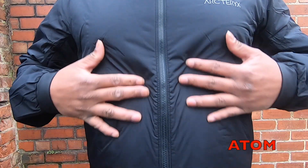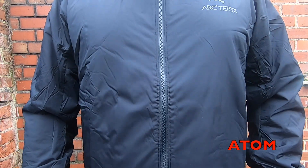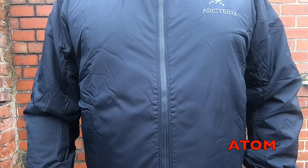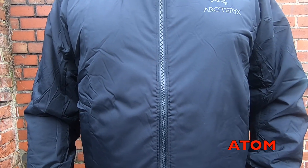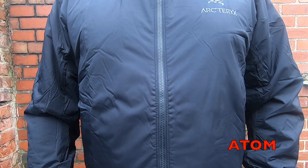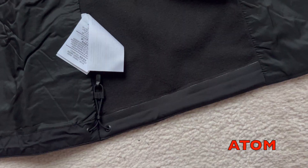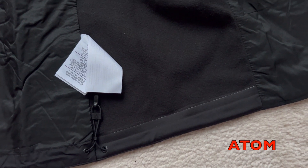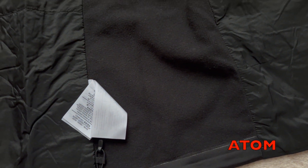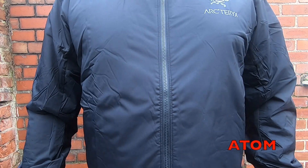The Atom LT Hoodie comes with 20 denier Nylon Tiono fabric — it is 100% nylon, breathable, and has stretchy side panels for more breathability. The Tiono 20 denier shell feels very soft to touch. The jacket tries to insulate and breathe at the same time, but the side panels don't ventilate enough when you're sweating and can sometimes let cold air through.